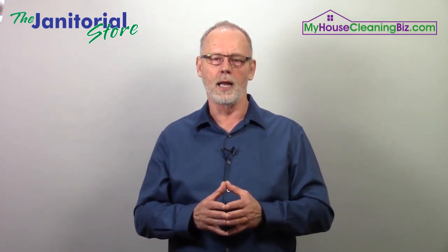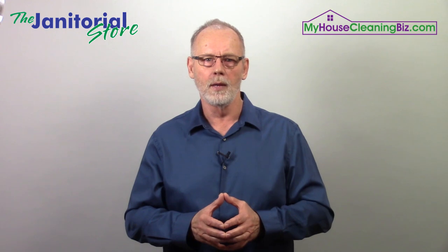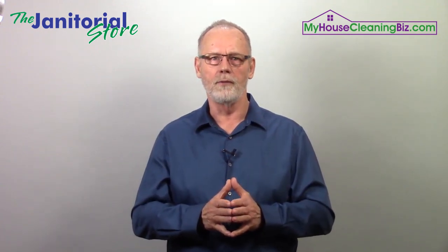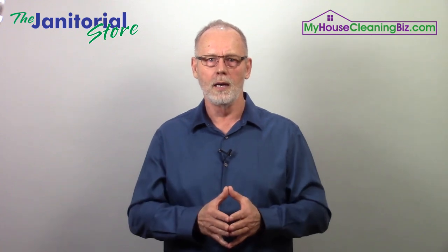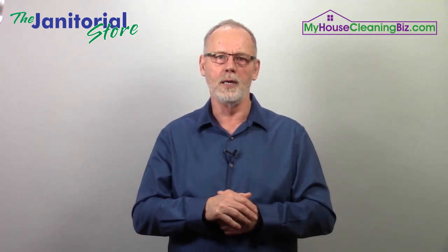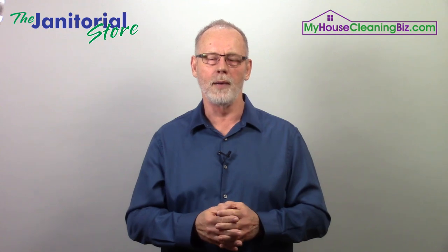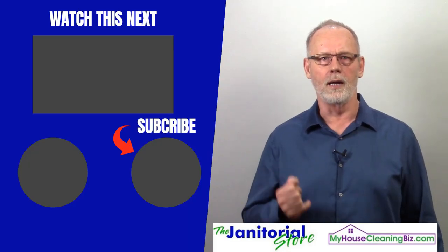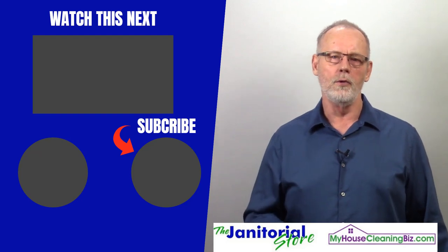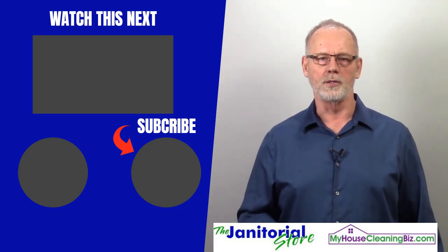We're also putting a lot of information in our private discussion forums — members of both janitorialstore.com and myhousecleaningbiz.com get access. These are the types of services you can offer: cleaning and disinfecting as a two- or three-pass service, always following the routine clean, disinfecting, and wiping if needed. I'm Steve Hansen, co-founder of janitorialstore.com and myhousecleaningbiz.com. If you found this helpful, click like and subscribe to our YouTube channel, where we have hundreds of videos on building a successful cleaning business.